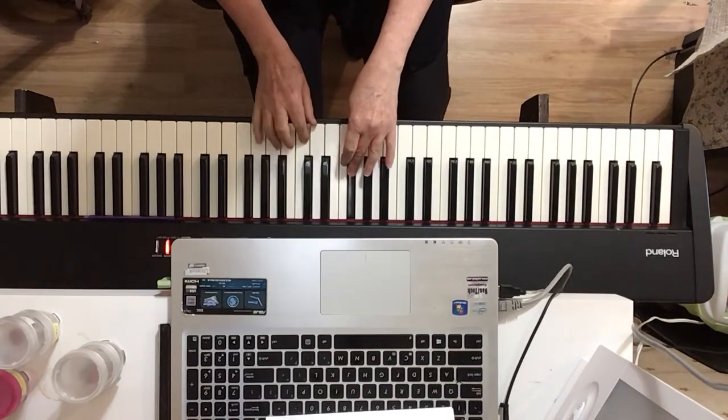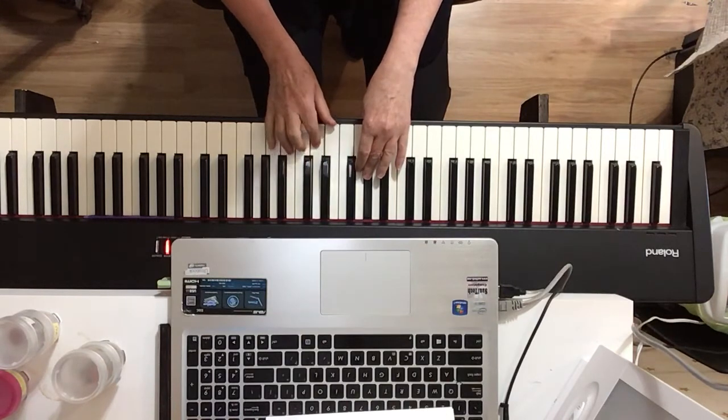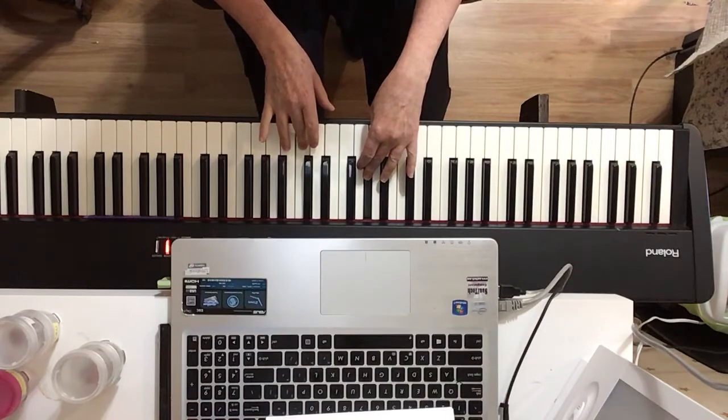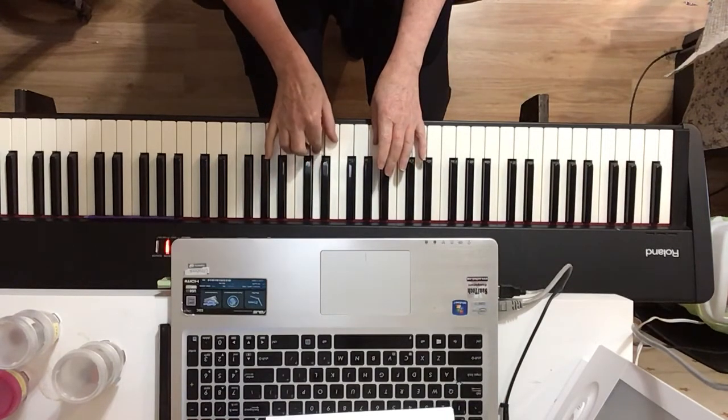Pedal in the same places, same fingers exactly. Here's where it changes — you're going to go F, finger four, and pedal on the C.